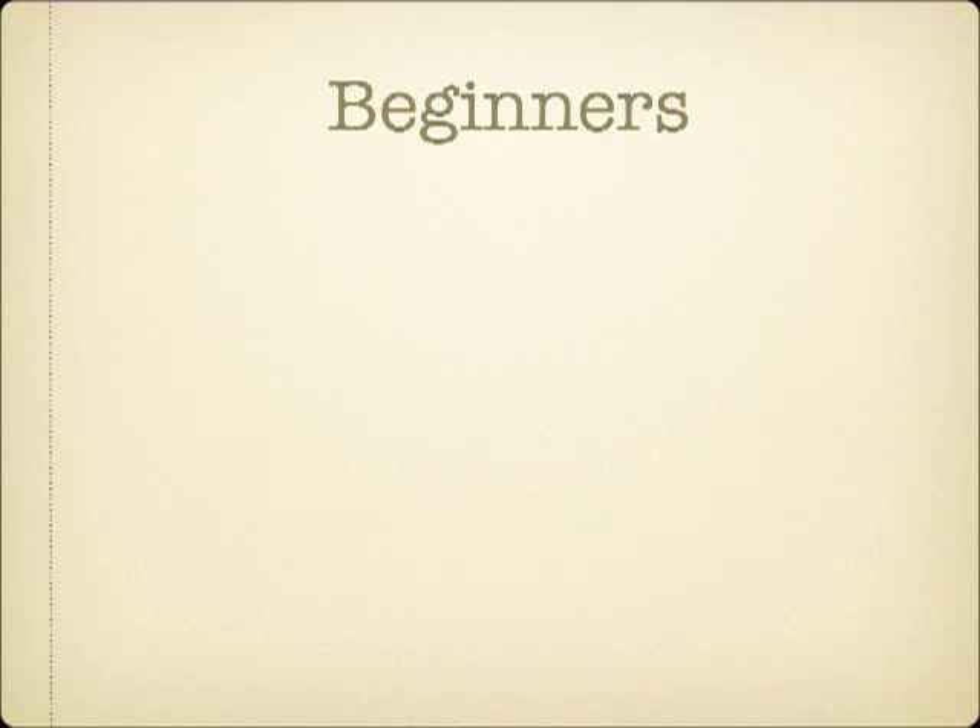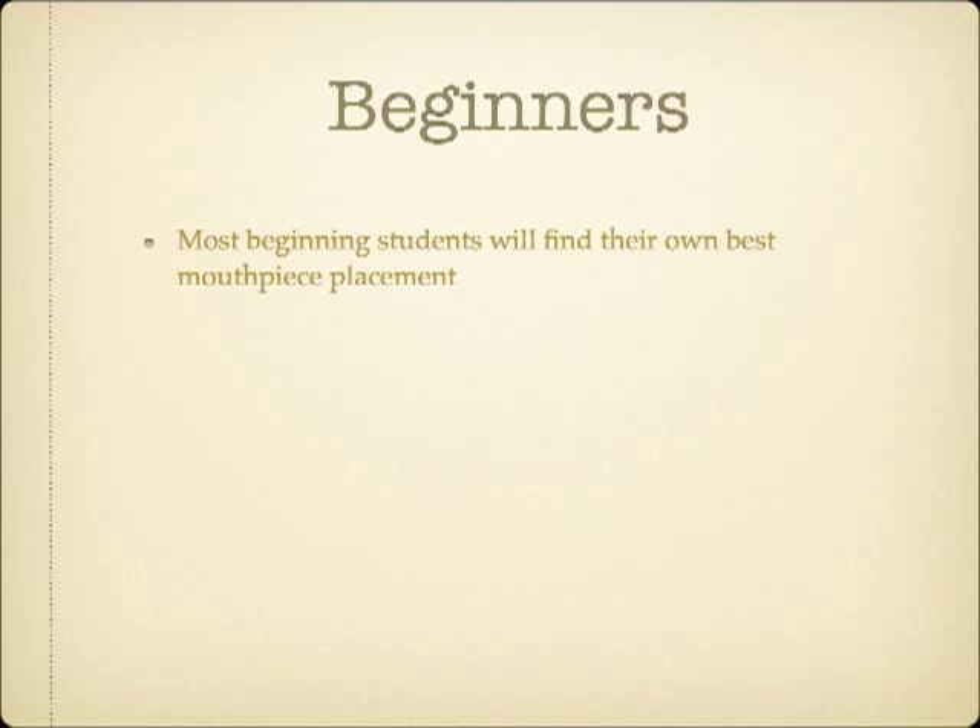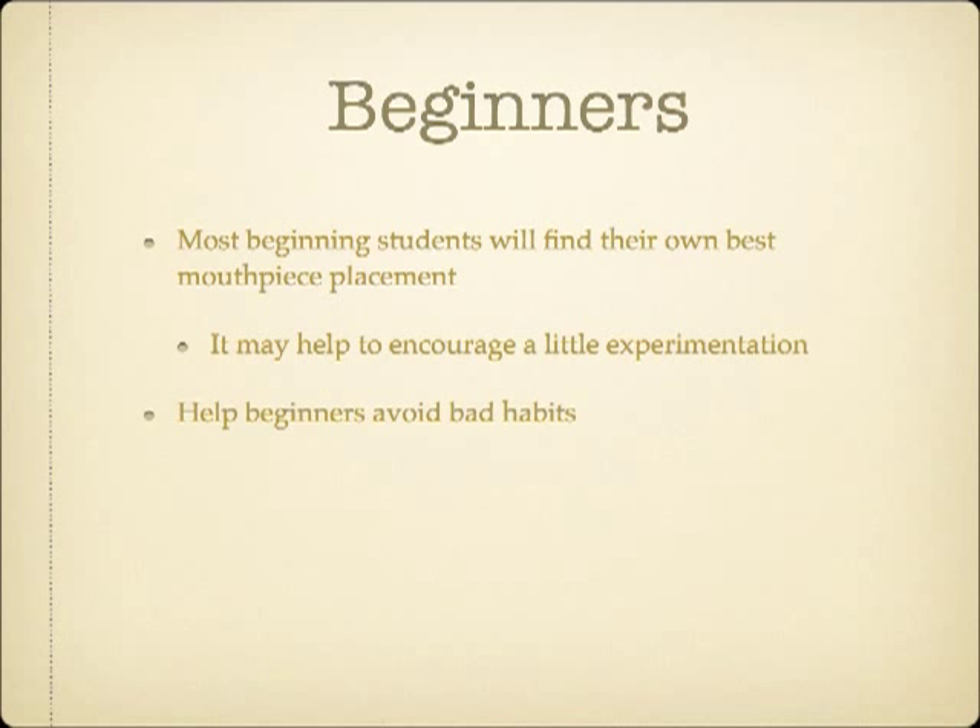Working with beginning brass students offers a particular challenge to teachers. Ultimately, I've found that when left up to their own experimentation, most beginners will naturally gravitate to the embouchure type appropriate for their anatomy. Since some students may come across different information or try to reason out where to place the mouthpiece, it may be helpful to actively encourage beginners to allow their placement to move where it wants to. Beyond that, helping beginners with their embouchure should mainly be focused on avoiding bad habits.